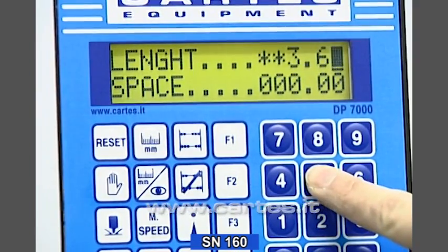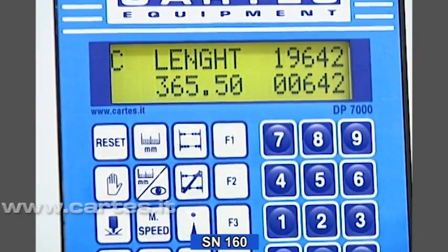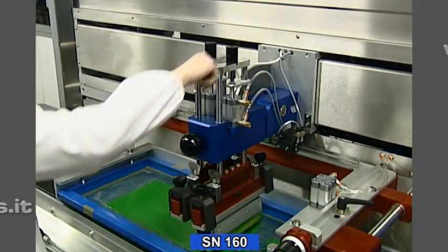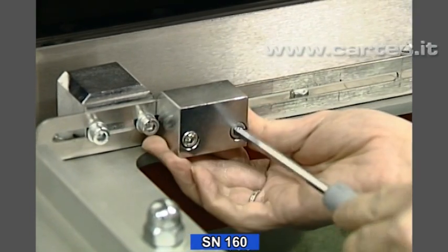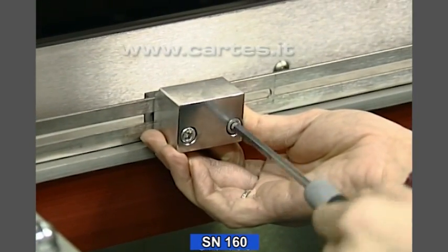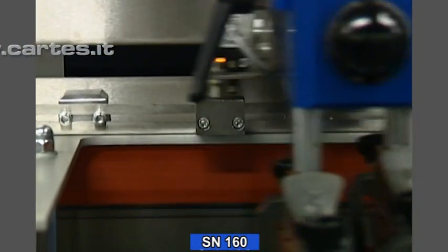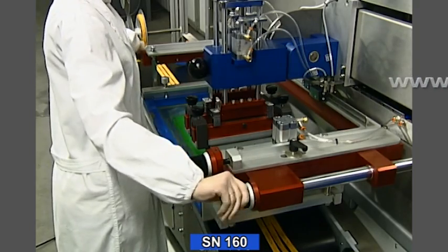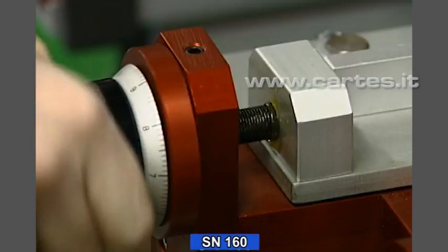The keyboard lets you set the desired printing lengths with maximum precision. The depth and the inclination of the spatula assembly can be adjusted by means of fine threaded screws. The stroke of the spatula assembly can be adjusted to match the desired printing length. The position of the frame on the conveyor belt can be adjusted accurately with special hand wheels.